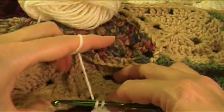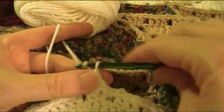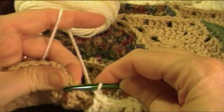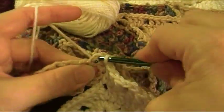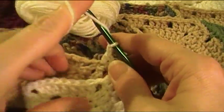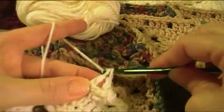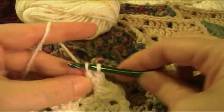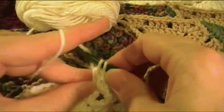Double crochet in each of the next two double crochet and double crochet in the chain two space. Since there's only one joining, put it in the center of your chain three loops: chain one, single crochet in the joining, chain one, double crochet back in the chain two space, double crochet in each of the next two stitches — that's your three double crochet group.